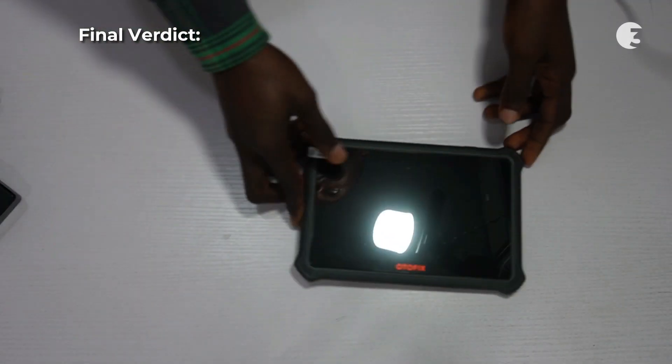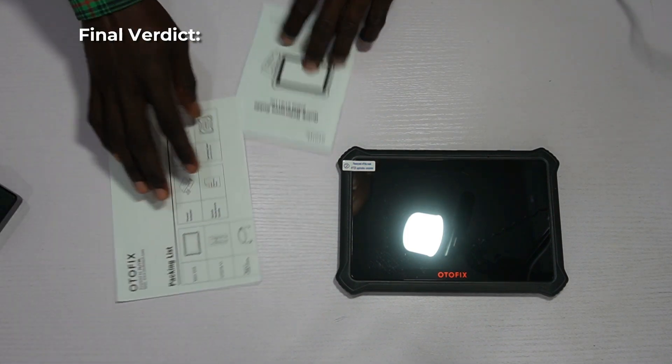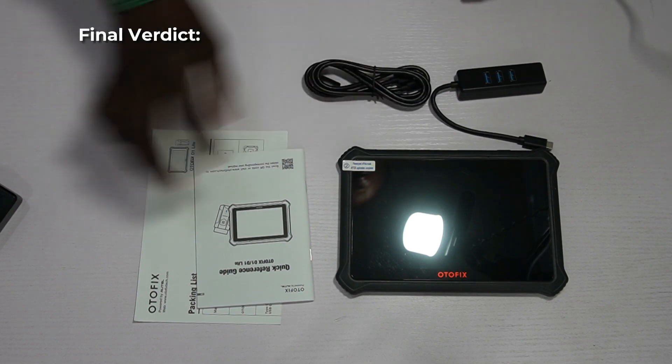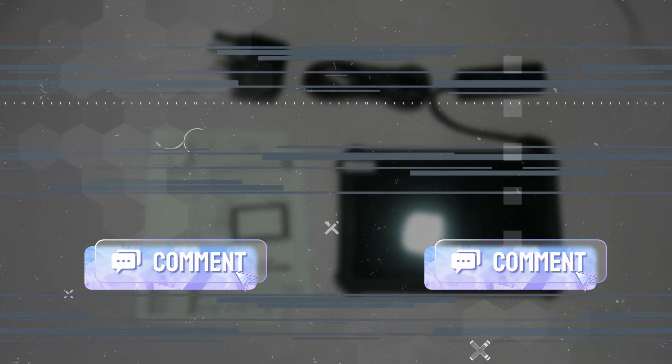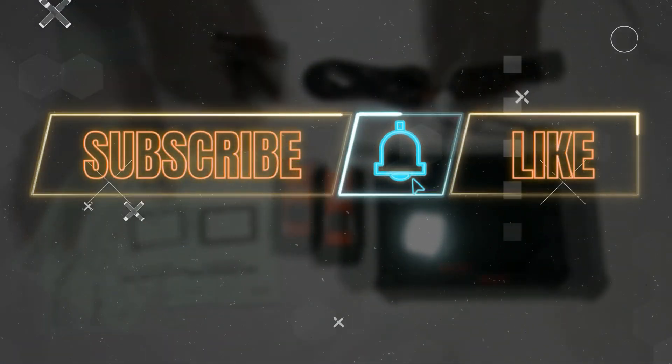In conclusion, the Autofix D1 Lite stands out as a powerful and versatile diagnostic tool. Despite a few drawbacks, its overall performance and usability make it a valuable addition to any workshop. Don't forget to share your thoughts in the comment section below — like and subscribe for more. Until next time, thanks for watching. Bye-bye.